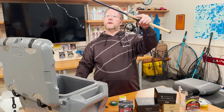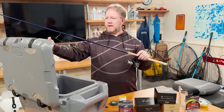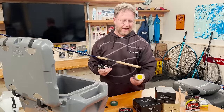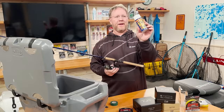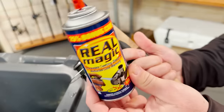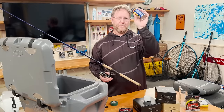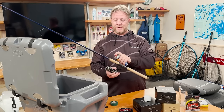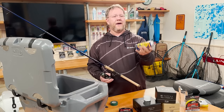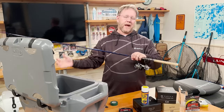The reel is spooled. I would take the line and clip it to my handle. A couple of tips once you get the line on: there's a product called Real Magic made by Blakemore — we're not affiliated with them, it was just sitting in the corner. A guy at a national sport fishing convention swore by it about 20 years ago. You spray it on the line and it has a lot of good attributes. It does work pretty well, so if you want to pick up a can, give it a whirl.